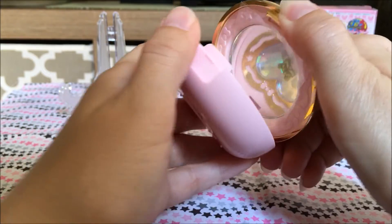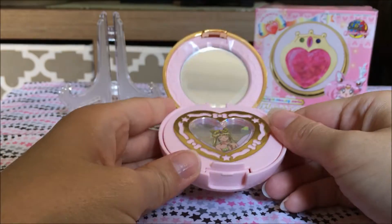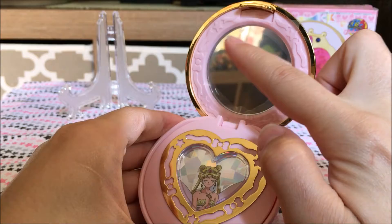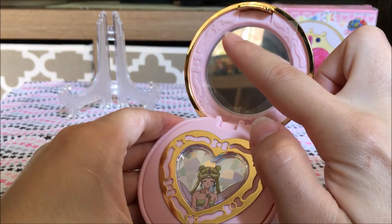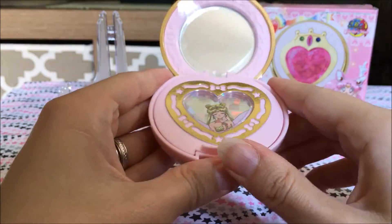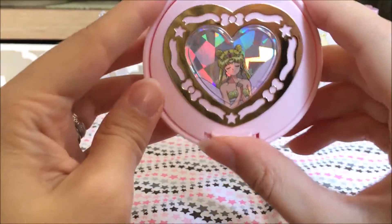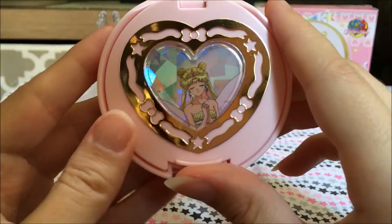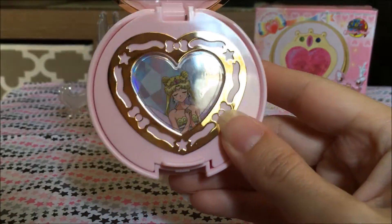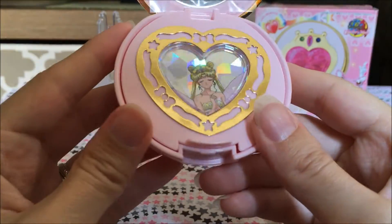So we'll open it up so you can see the inside. It does have a mirror here with a ribbon and star decoration around it. And then the very bottom here has Neo Queen Serenity, and this is the main reason why I wanted this one.